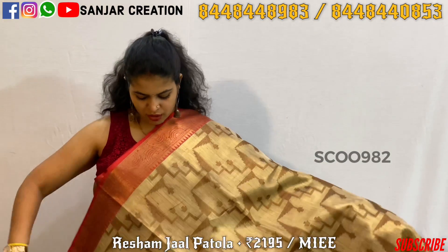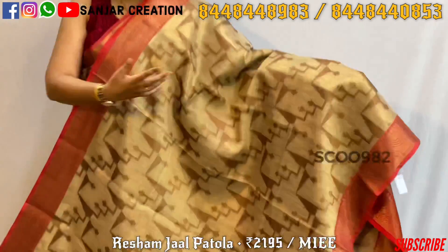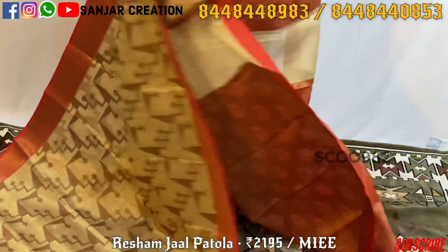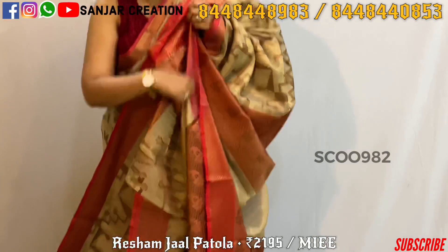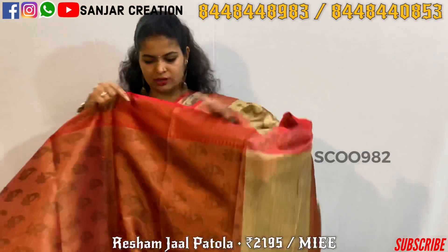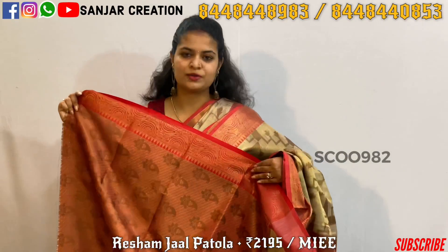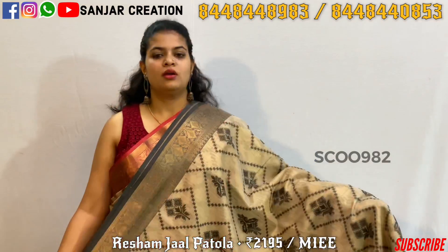The next combination is golden color and pink. The whole saree has a box type design with a temple design. Here we go to the pallu, which also has a beautiful design, and the blouse is a contrast blouse.